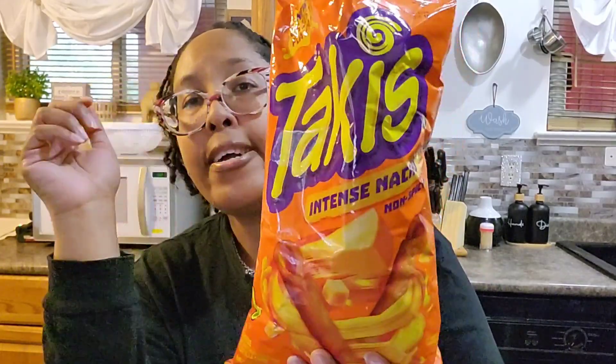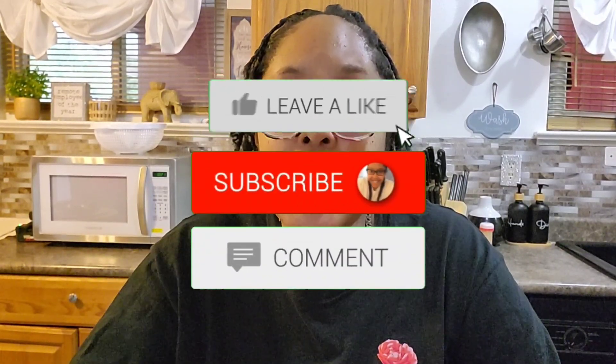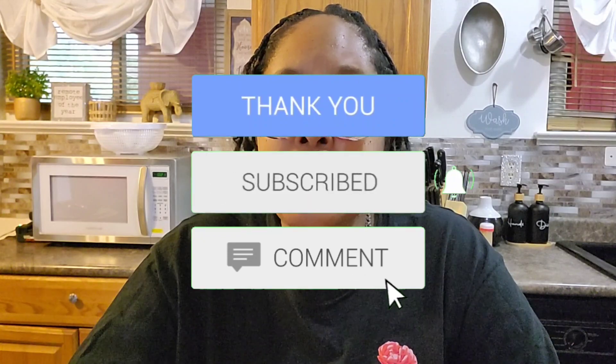I like the Takis Intense Nacho. I believe I picked this up at Dollar General, but you can find them anywhere that Takis are sold. These are good. This has been my review of the new Takis Intense Nacho non-spicy. If you haven't subscribed yet, go ahead and hit that subscribe button below, hit that bell to be notified, and please make sure you like, comment, and share this video. Thank you for stopping by and I'll see you in the next video.